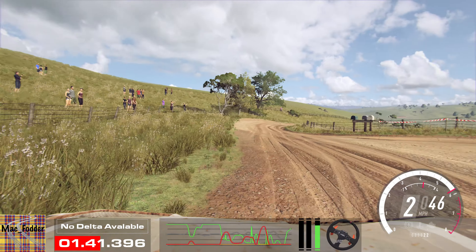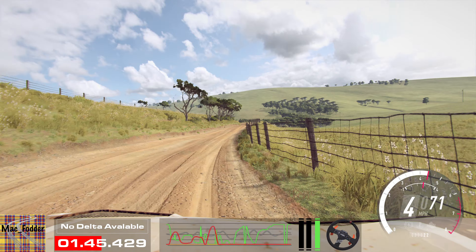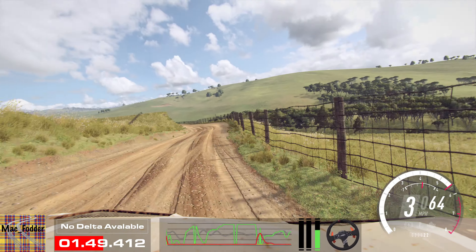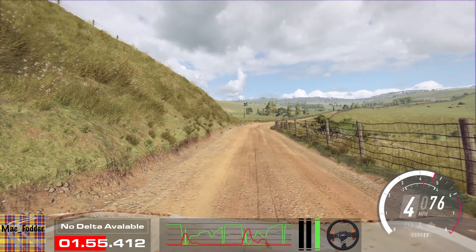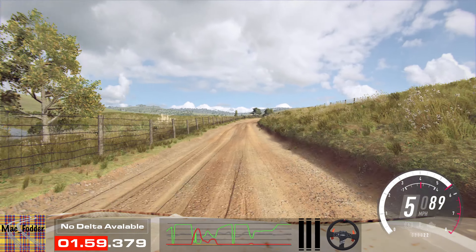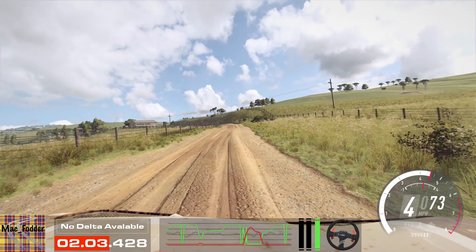Turn. 2 left long tightens. Into 2 right, top cut. And 5 right, into 3 left. And keep right, into 6 left. 30. 3 left long. 2 right long and narrow. 4 right, don't cut. 50. 3 right tightens. 50.